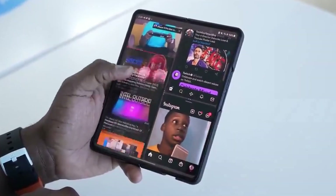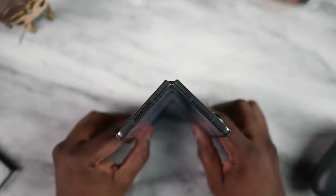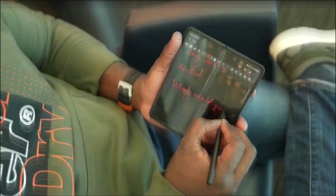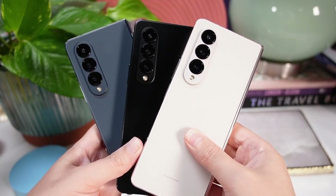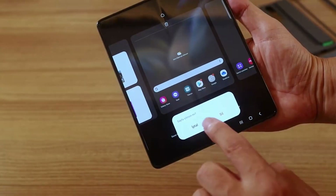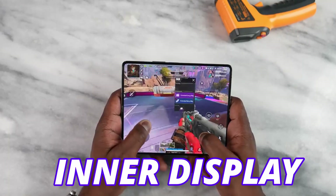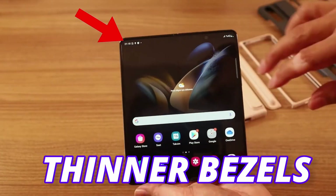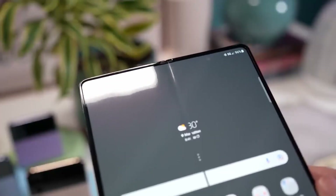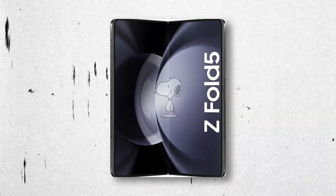Samsung is going to change the inner display of the Galaxy Z Fold 5 and we even get the images of the inner display. The new color options are also out for the Galaxy Z Fold 5, so if you are planning to get one, you need to know about the inner display as it is getting way better. The Z Fold 4 came with thinner bezels, but it is even slimmer on the Z Fold 5, and here is the image.